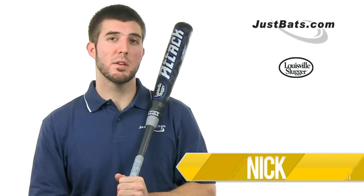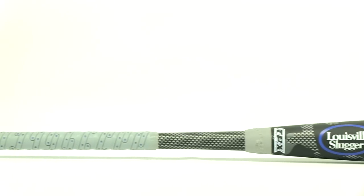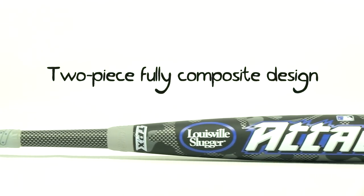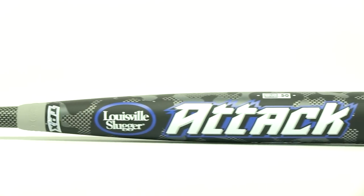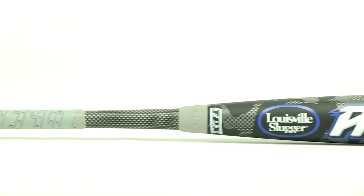Hey guys, Nick here with the Louisville Slugger TPX ATTACK BBCOR bat. The ATTACK is a two-piece bat made out of Louisville Slugger's high-end composite material. This composite material is going to have high-end pop and also great durability.